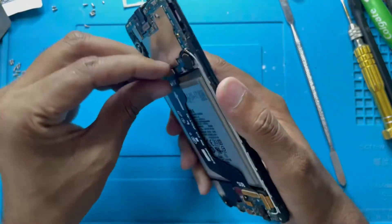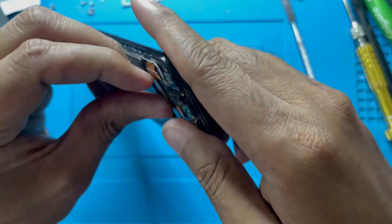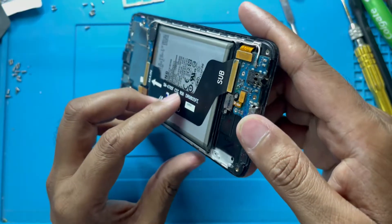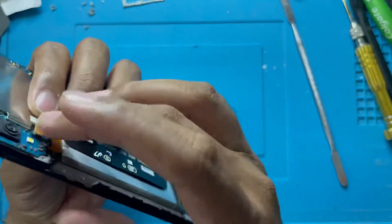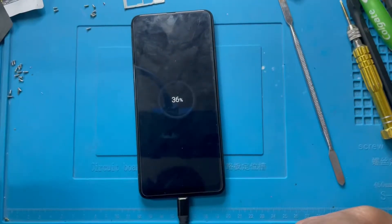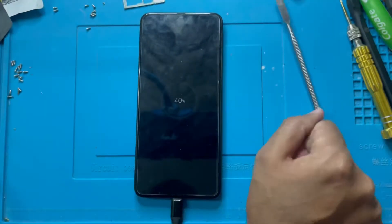Okay, let's remove the battery connection. I have to check now if it's charging or not charging. See guys, this mobile is charging now! So it was a problem in the connection. I just reconnected it, then connected the charger — you can see it's charging now.